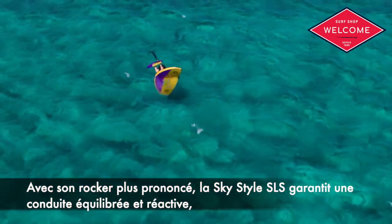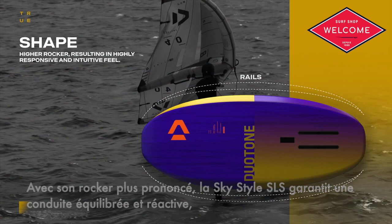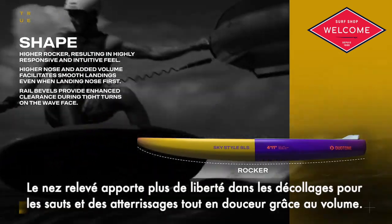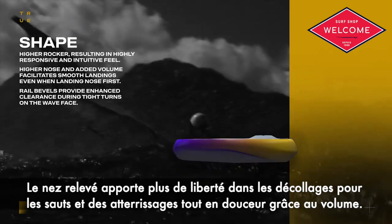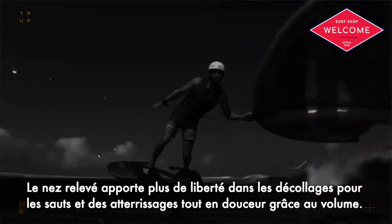Featuring extra rocker, the SkyStyle SLS ensures a balanced and responsive ride, leveraging increased control over your foil's pitch. The higher nose provides improved clearance when taking off for jumps and effortless recovery from nose-heavy landings, thanks to its higher volume.